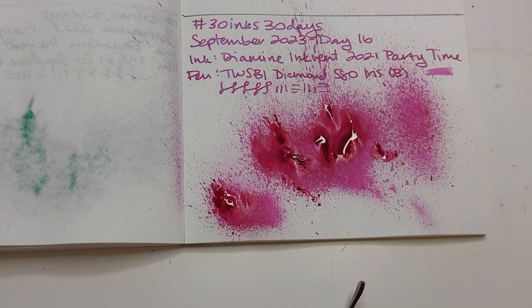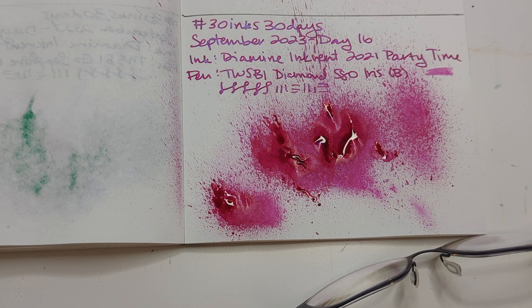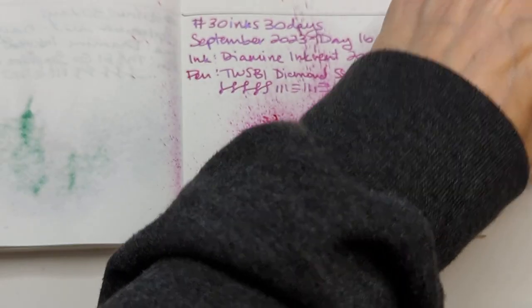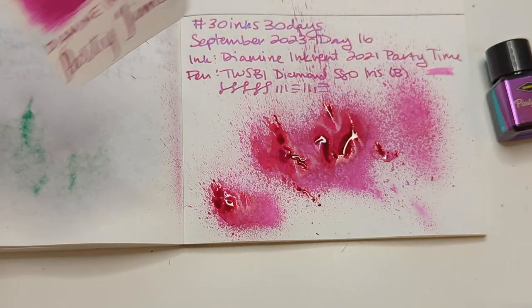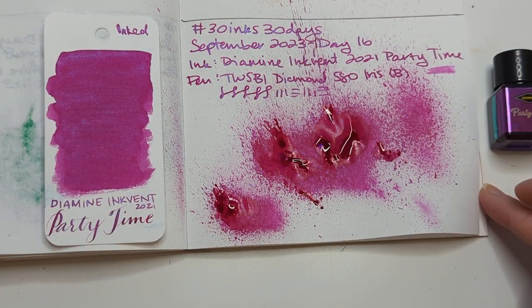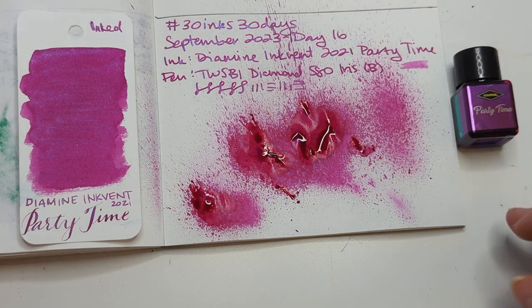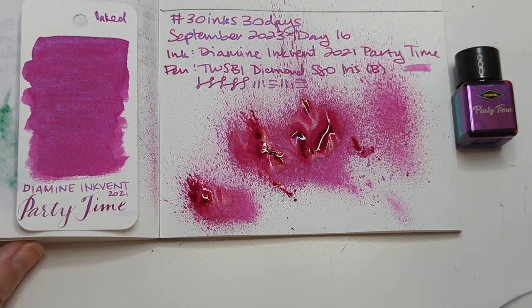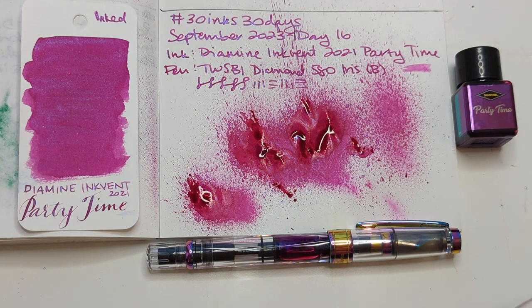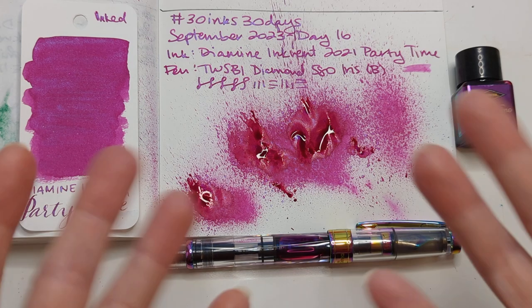I'm taking off my glasses — clearly the glasses are wrong, so here we are. Day 16, which has proven to be a Party Time. Party Time's a great choice for a Saturday, right? Yeah, I think so — if only I was filming this on a Saturday. It is not party time for me today, my friends, but hopefully it will be excellent. Thanks for hanging out with me. I hope whenever you're watching this you are having a wonderful day. Take care of yourselves, bye.